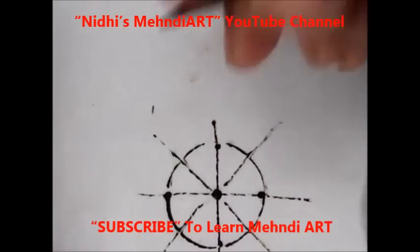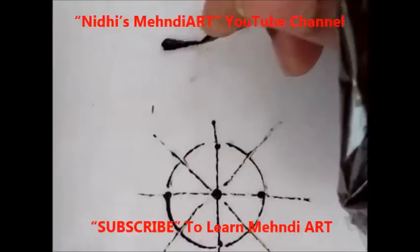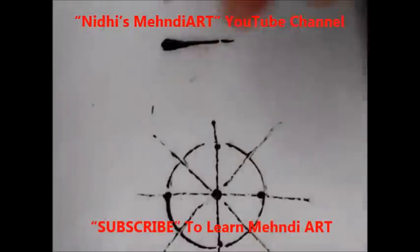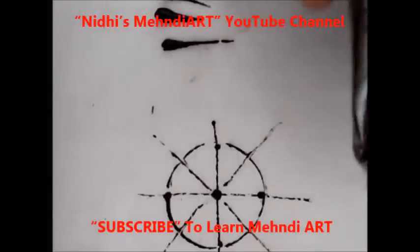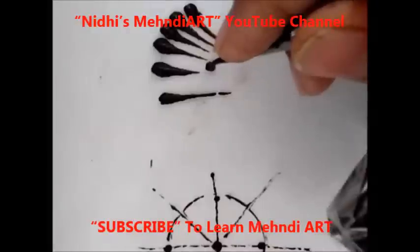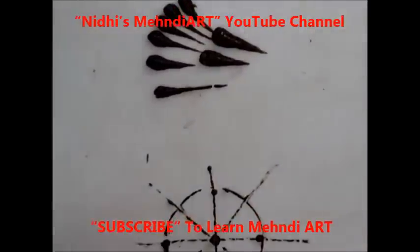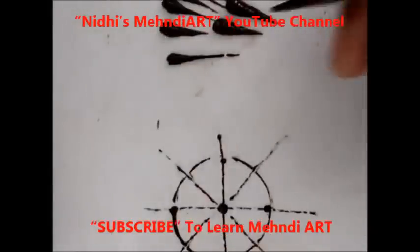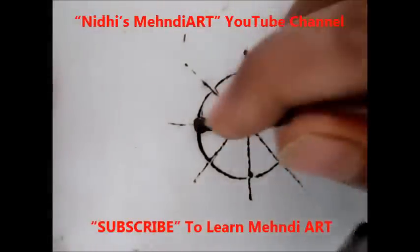Now it is time to apply the pattern. First press your cone a little bit, then reduce the amount of pressing. This is how it looks — press your cone more and slowly reduce it. Press and slowly reduce the amount of pressing your cone.